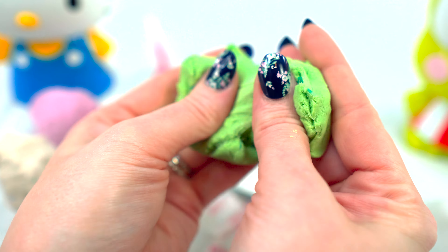So let's do Keroppi first. I'm gonna open up the mold case. There we go, got it. We are going to set this down and take a pinch of green. All right, and we're gonna put it in — oh wait, we need some pink for his little cheeks, right? Let me take a pinch of pink.